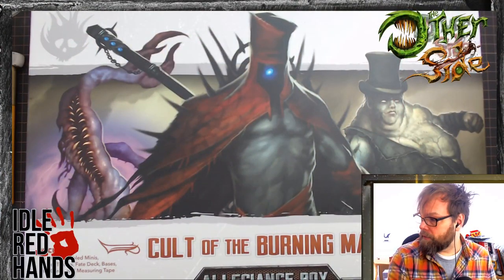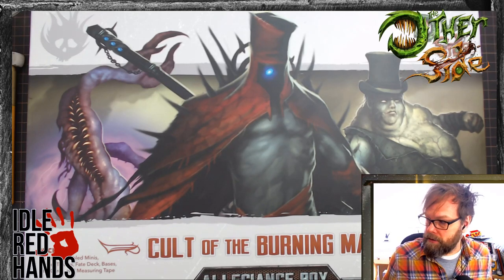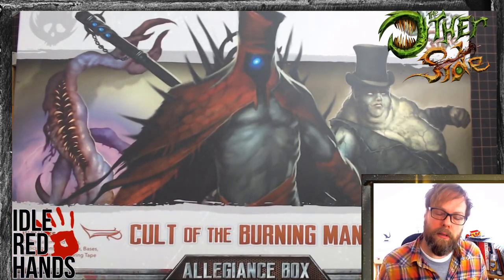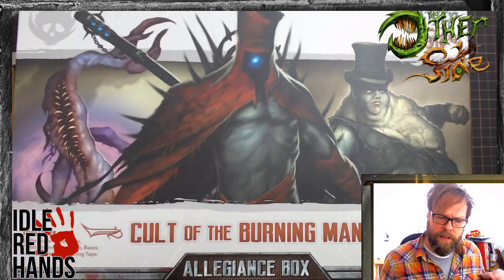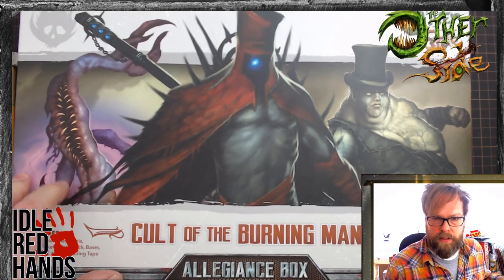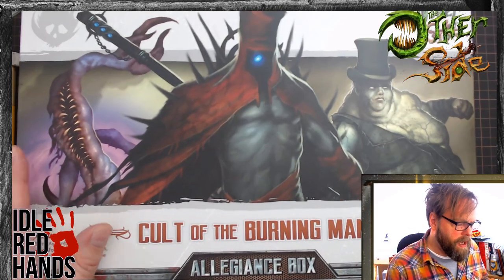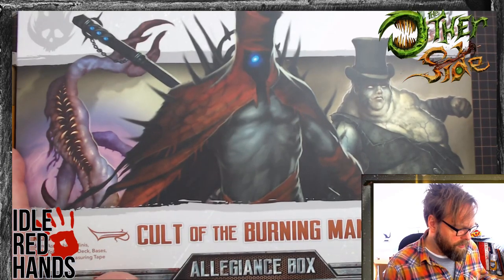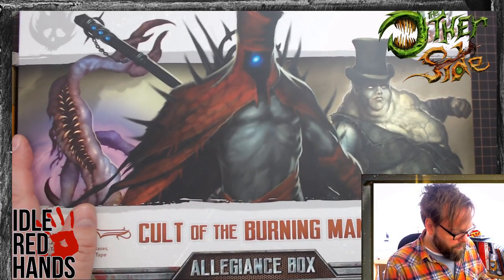Welcome to the Idle Red Hands. This is Jeremy, and today we're going to do some basing of the Cult of the Burning Man for Weird Miniatures' The Other Side. If you haven't seen the unboxing, please take a look at our Idle Red Hands YouTube channel. I'm going to be cleaning them up and basing them, looking at them one at a time. Nothing too fancy on the base today — maybe some texture paint, very minimal, but not today. This will just be putting everything together.